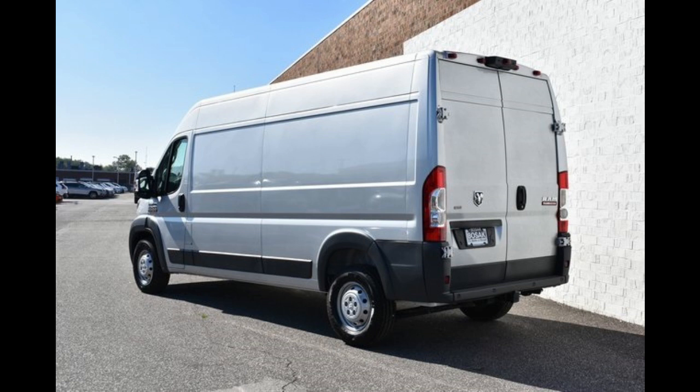This van is the 2500 model and the 159 length. It was essentially a bare cargo van when I bought it.